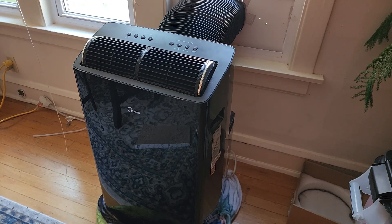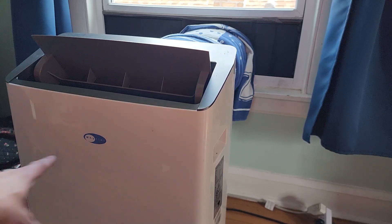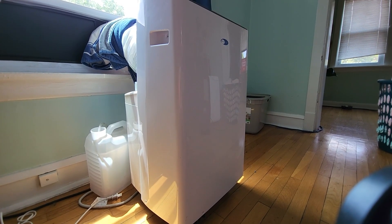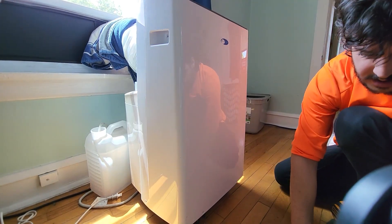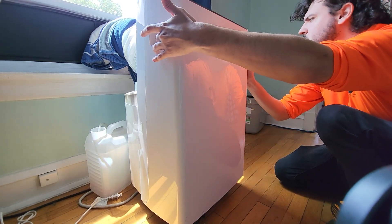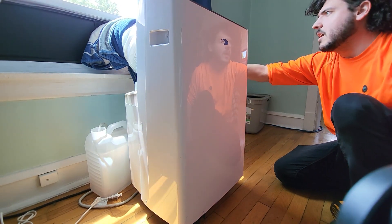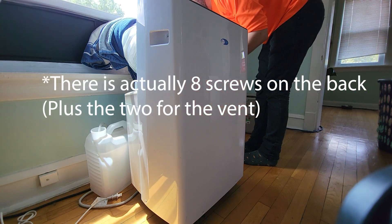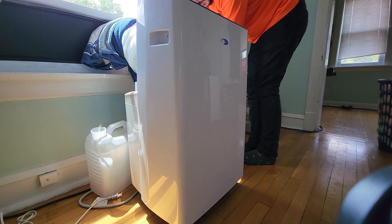So this is my Midea Duo, and this is my other Midea Duo — don't pay attention to that, this is made by Midea. To give you an idea of why I love these things so much, I'm going to have to open it up real quick. I've already taken six screws out: two here, two here, two back here, and I think there's four in the back. I'm going to take the vent off — it's easy enough to take off, I've had it off a billion times.